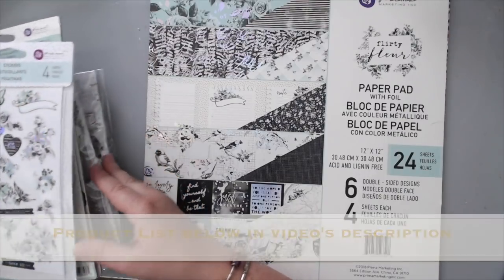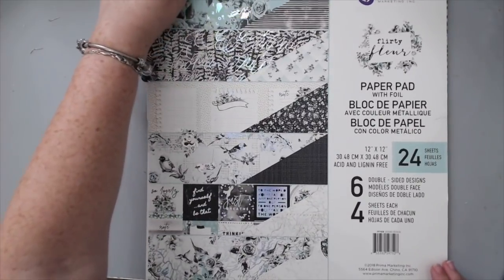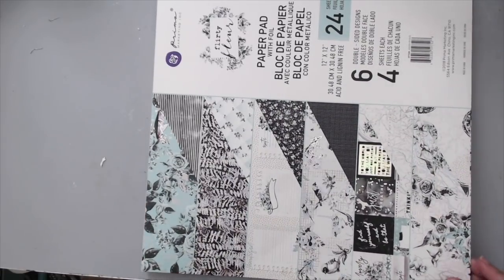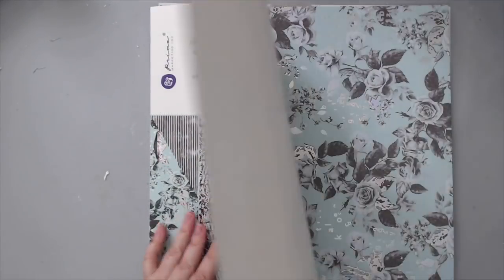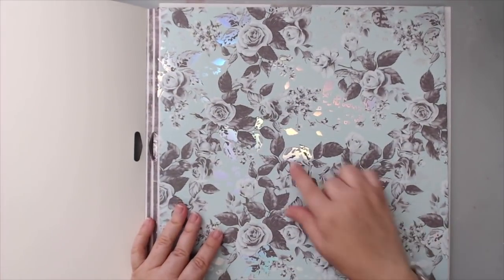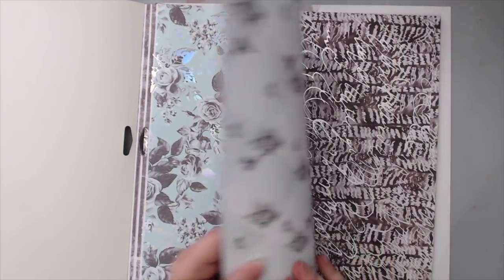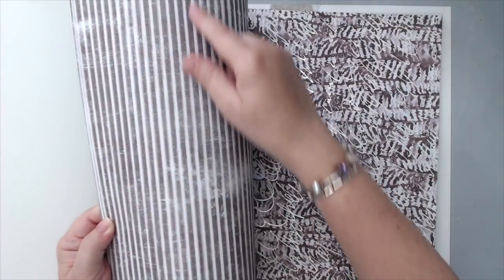I'm going to put these aside for a second so I can show you the papers. I do have to turn this around, and I've already used some of these, so you might see some papers that are cut up, but I just wanted to show you more or less how this collection looks — the beautiful papers it has and so forth. Look how beautiful this is: the roses are just gorgeous, and there's foil on them — silver foil. The back of this paper looks like striped lines.